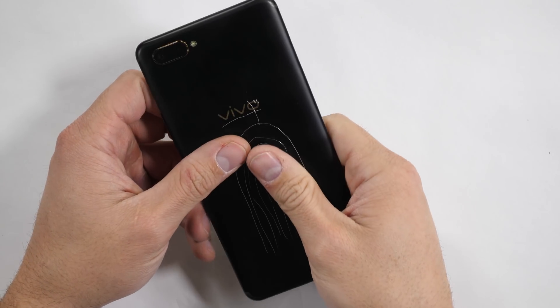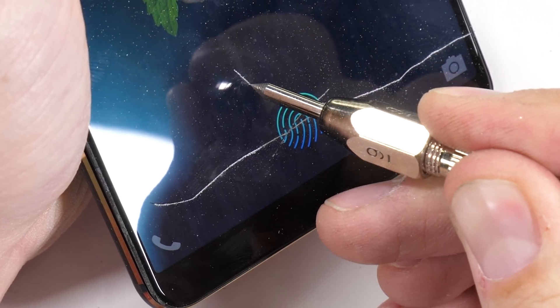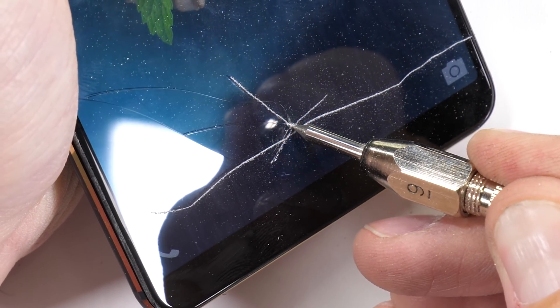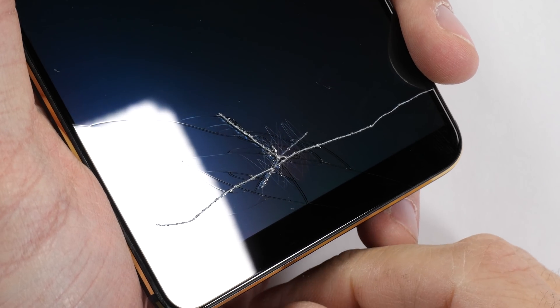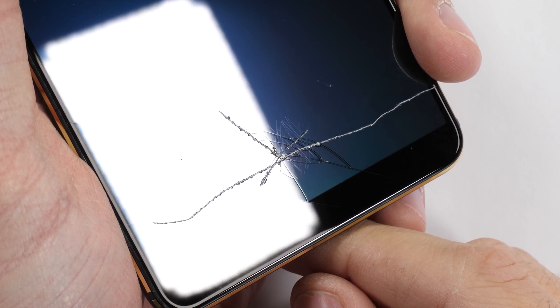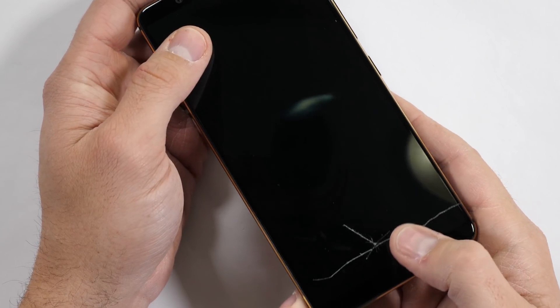The goal of this whole video is to open up the Vivo X20 Plus and see what that in-screen fingerprint scanner looks like from the inside. Even though this phone survived the durability test, at the end the screen went black when it got cracked over the top of the fingerprint scanner. So now let's see how it's all put together and see what can be replaced.